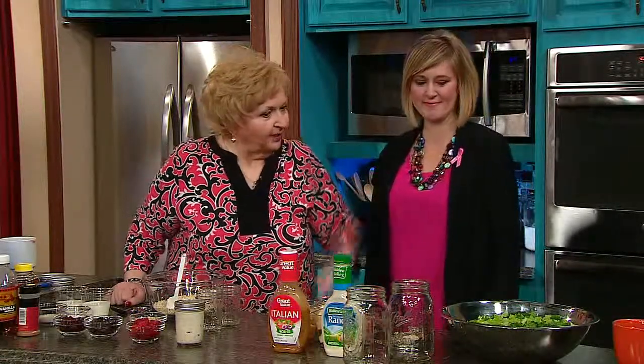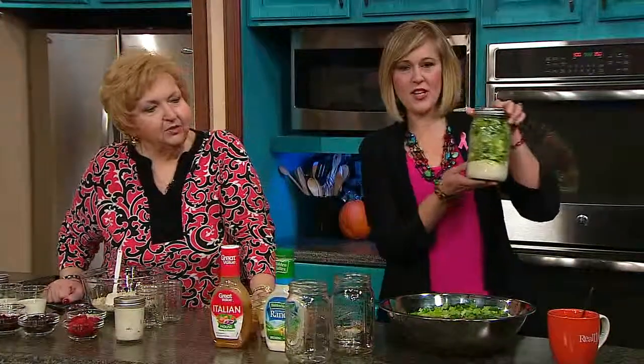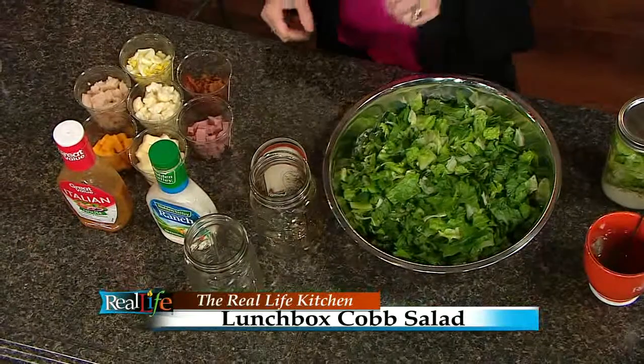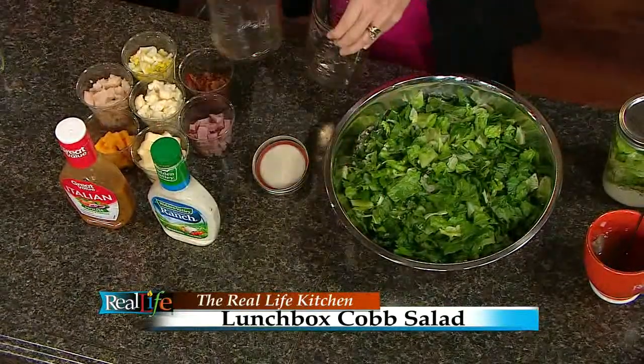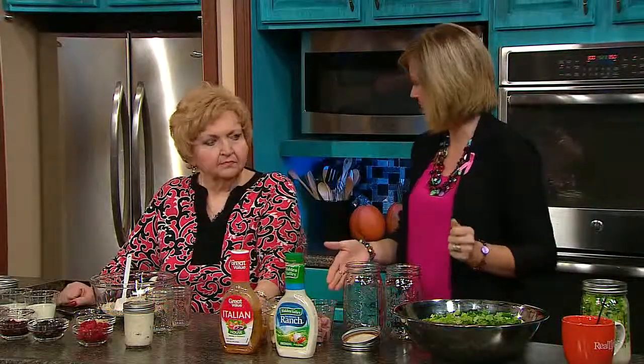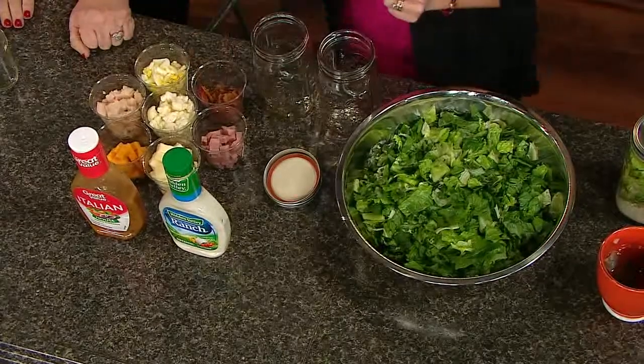So we're going to show the salad — here's that jar we already made. This is what it's going to look like when it's finished. You can't believe what's in that jar, and it's a nice big portion. We're going to take two different jars and make two different kinds. One is going to have chicken and bacon as the meat — you can use any kind of meat you want — with ranch dressing. The other is going to be Italian with ham cubes.